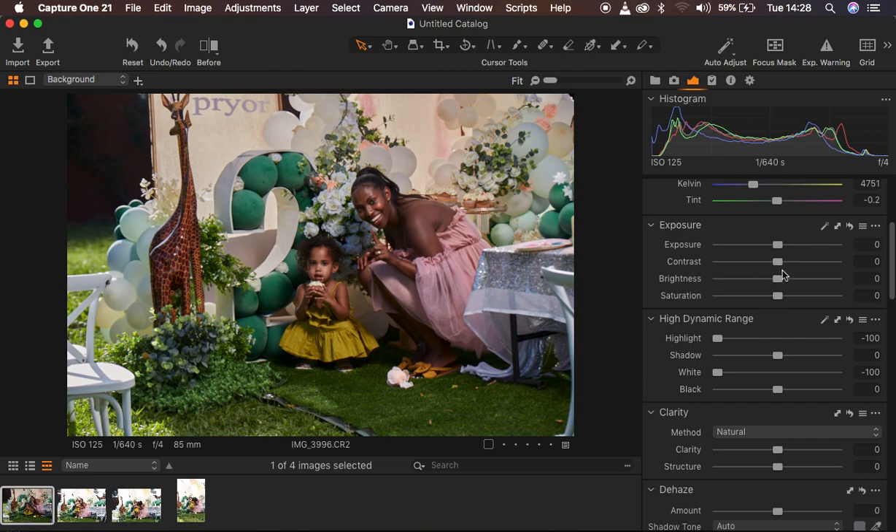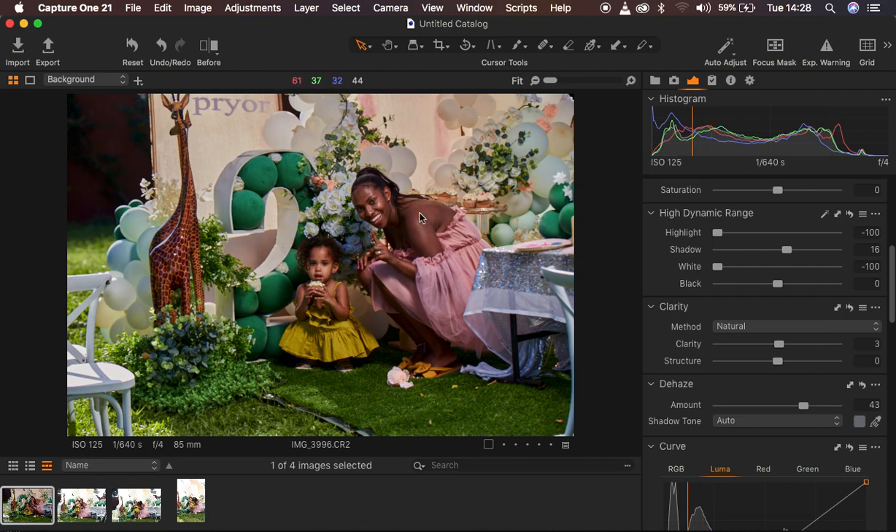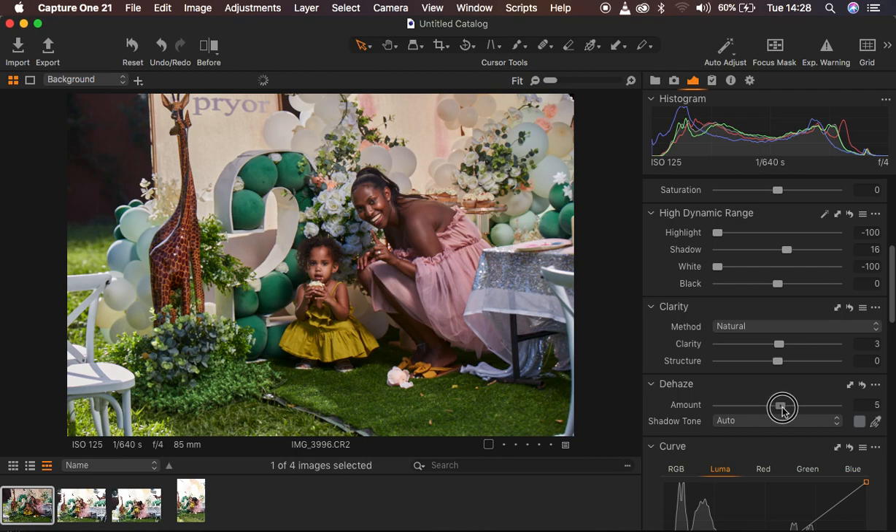After that, I add a little bit of contrast within the image, add a little bit of clarity around 3, and open up my shadows slightly. That is going to make the image even better. Next, I come to dehaze and take it up slightly — don't take it all the way up because that will cause you to lose details in the blocks of your image. I take it up to around 5, which looks good.